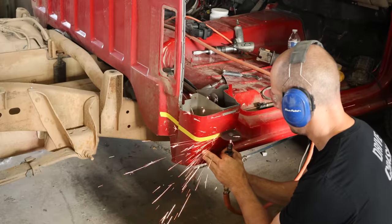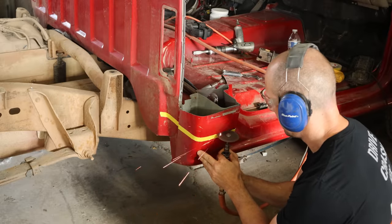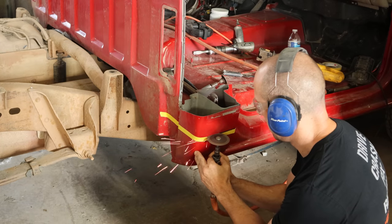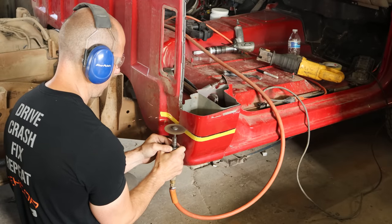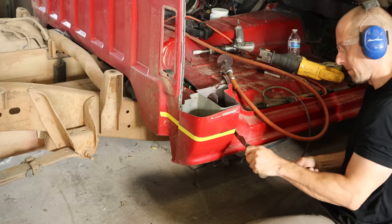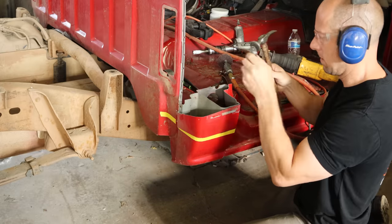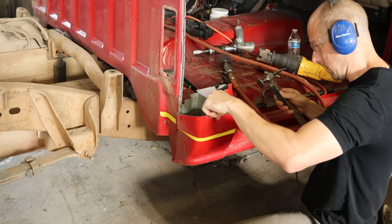Now we're going to make our final cut on our cab corner. I'll put some tape on there to give me a guideline. We'll also use this piece we're cutting off as a backing — almost a perfect size. We'll knock our spot welds out and just wiggle this one off until it gives up.